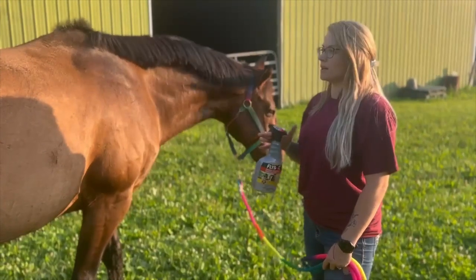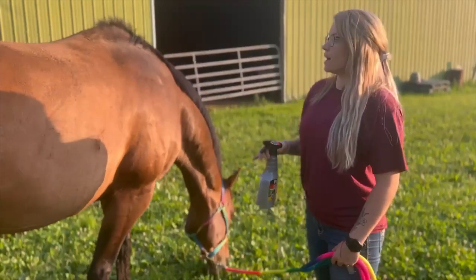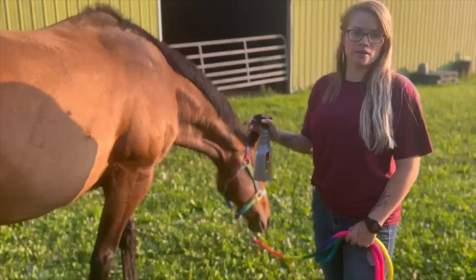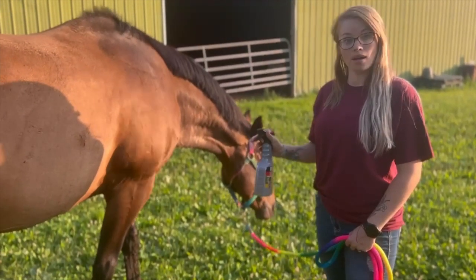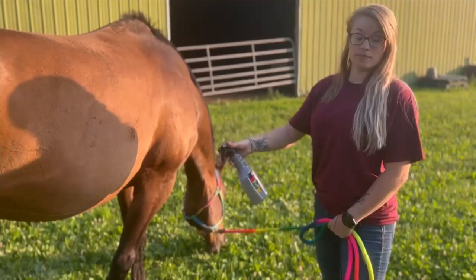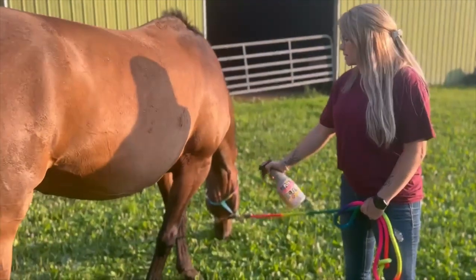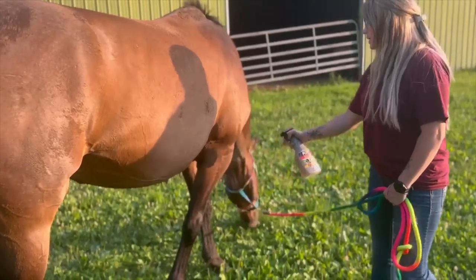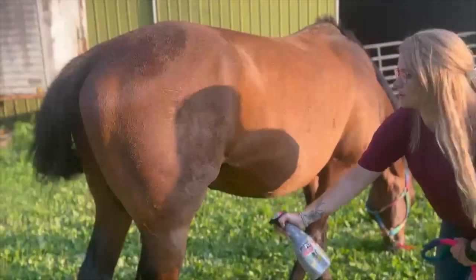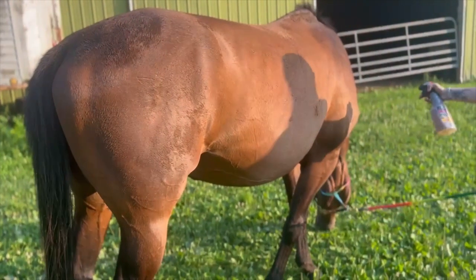Bonus for this video — since it's summertime, I'm going to add the addition of fly spray. Poe is super sensitive to flies and does not like them, so I always use fly spray before I get on. I'm using Absorbine FlyX. What I normally do when I spray him is I start at the legs and then I move up, making sure I get all his legs and definitely his stomach and then his neck.